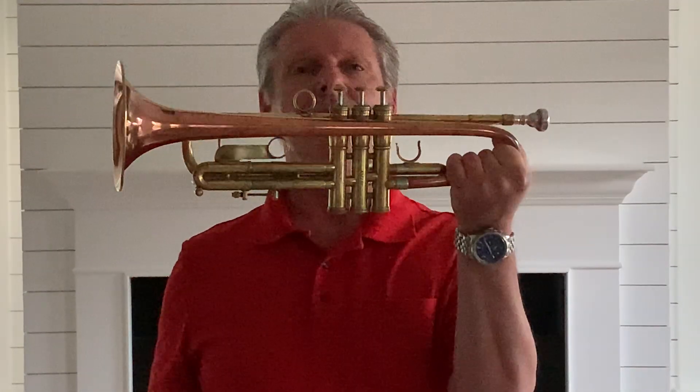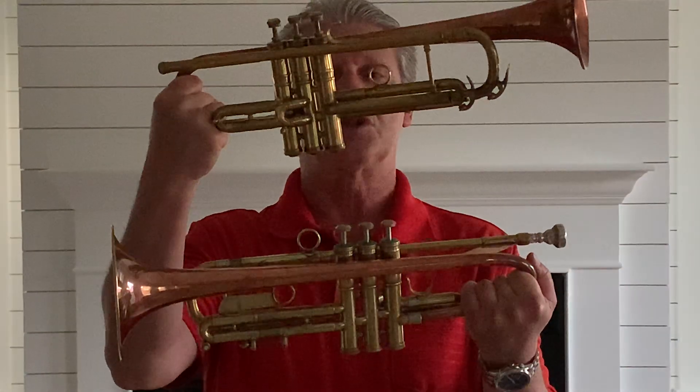Hello, folks. Jonathan Milam here with another review of two trumpets, both copper bell. I've got a Del Quadro — that's not the easiest to say — Del Quadro custom trumpet here. And I have got an old Con 12B. Both of them have the nice copper bell and brass bodies, both of them.